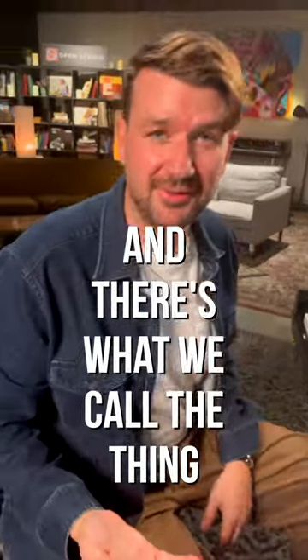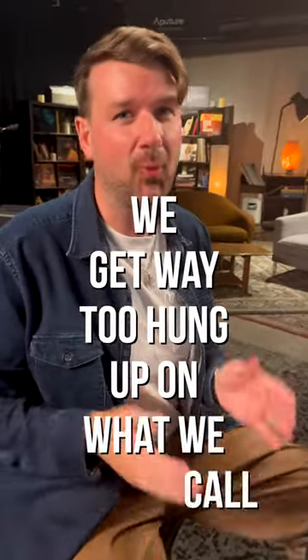There's the thing, and there's what we call the thing. And sometimes we get way too hung up on what we call the thing.